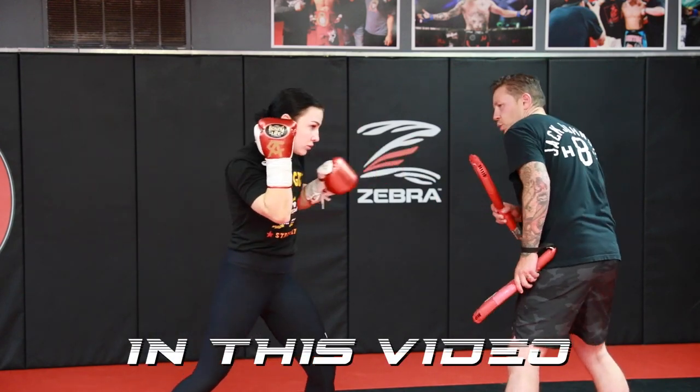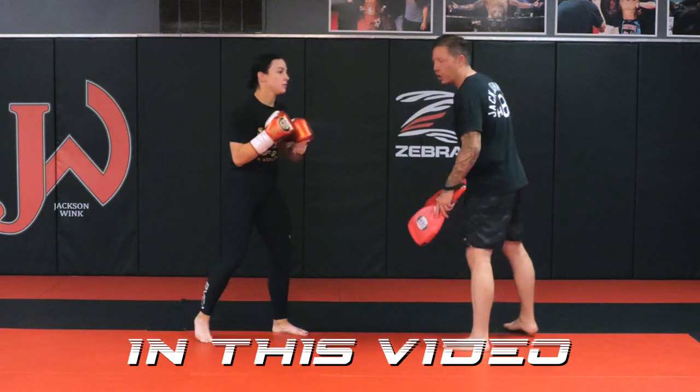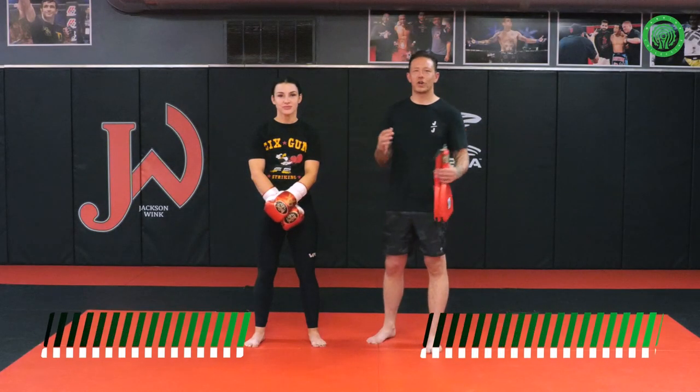I'm going to give a little off-center jab on my shoulder where Lydia's dipping her head, now on the center chest. I'm going to catch it and return with a quick left hook. Hey guys, Brandon Gibson here, coach at Jackson Wink, and I'm joined today by Lydia Warren.